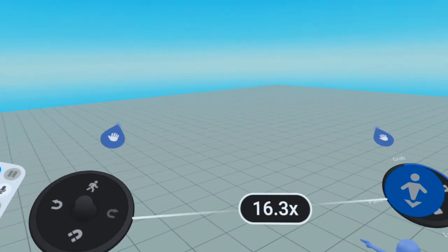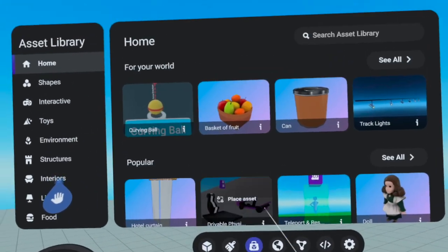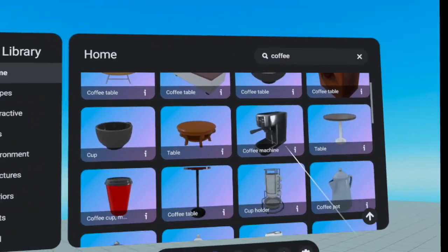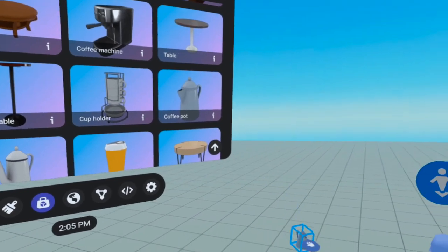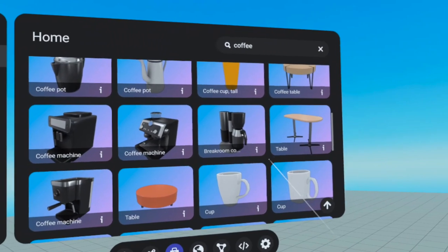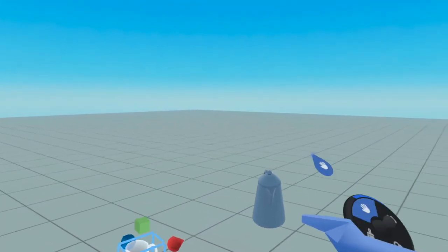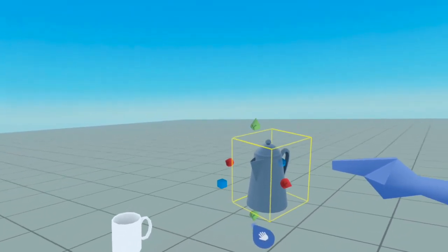I am in a brand new world and I am going to start by going into the asset library to look for a coffee cup. We need a coffee cup and we also need a coffee pot, so let's go ahead and grab those. I see a coffee pot over here — that looks good. And here is a cup — let me grab this one. So I have a coffee cup and a coffee pot from the asset library.